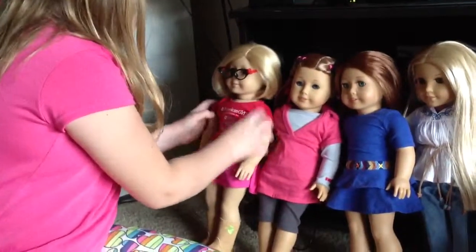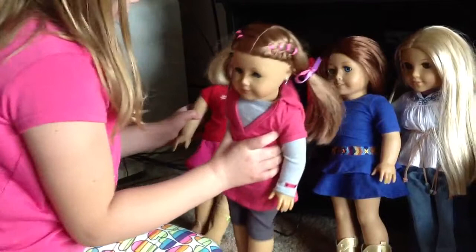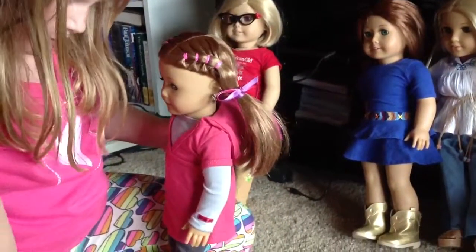Alright, so that's what she looks like now. Oops, sorry — Kit. Okay, we're going to try these on her.